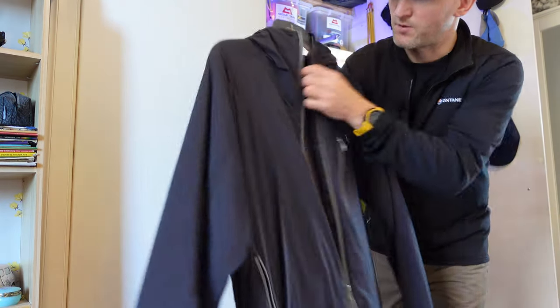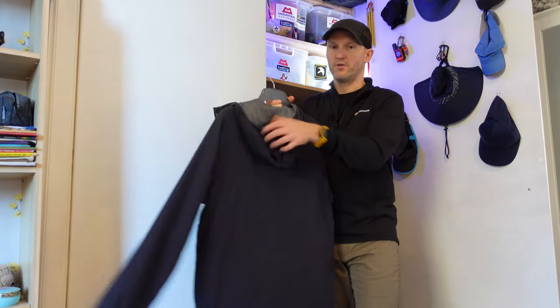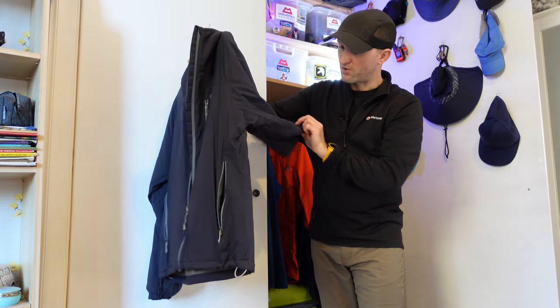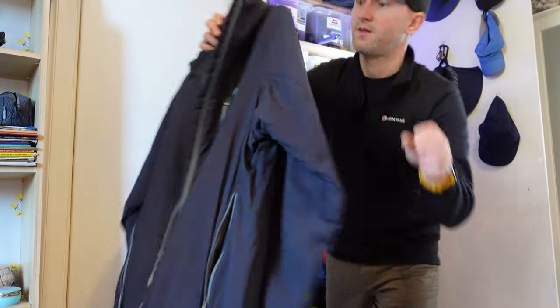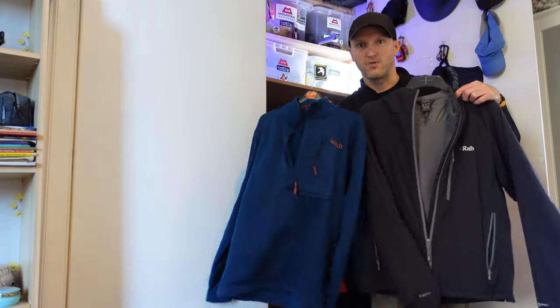Unfortunately Rab have discontinued the Strata hoodie, which is a shame because they're excellent. I'll zip it open for you — it's got a built-in hood. I've had this for years and won't get rid of it until it falls to bits, which might be soon as you can see it's pretty badly bobbled. But those are my main two mid layers.